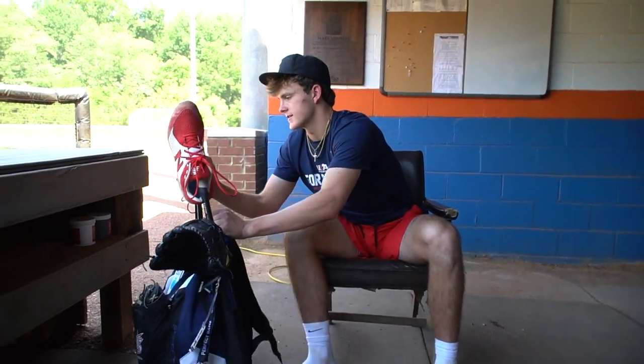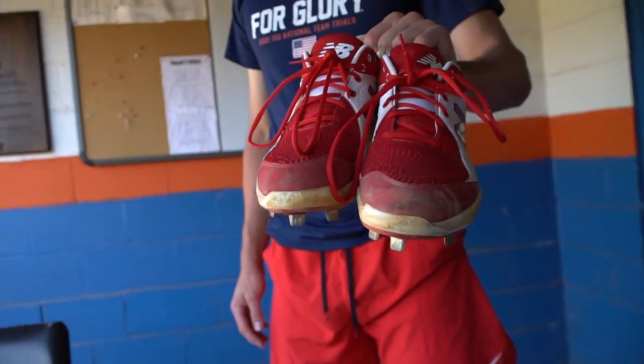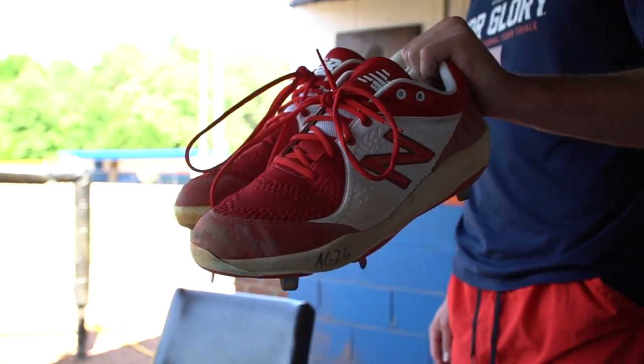First thing in my bag: my cleats. I have a couple of different pairs. I really like New Balance — really comfy. I feel like I get good movement in them, so I rock with New Balance for the most part in terms of cleats.